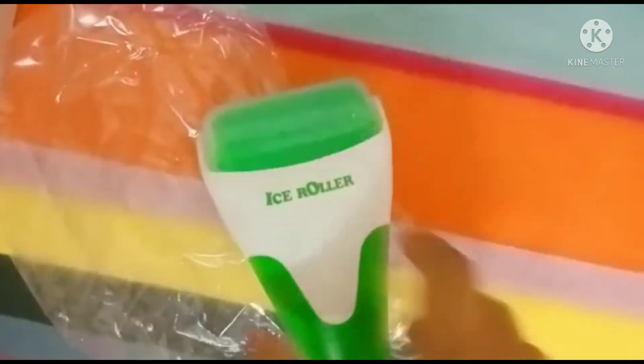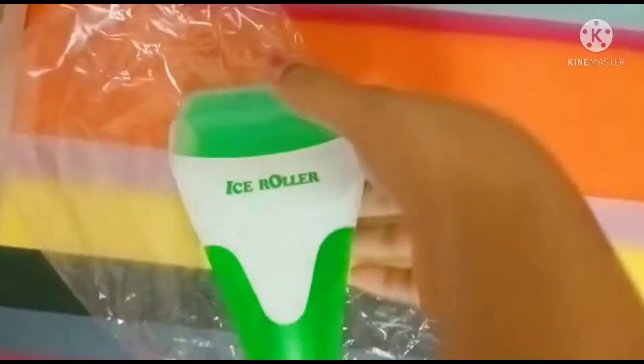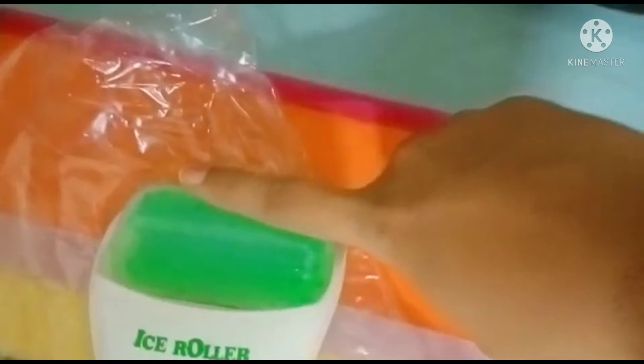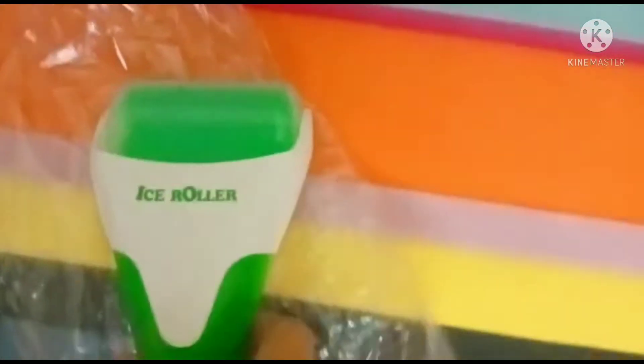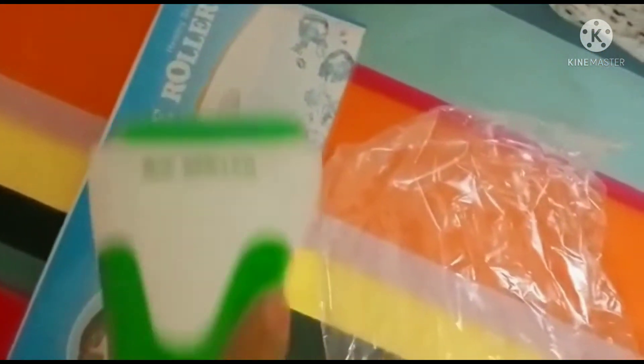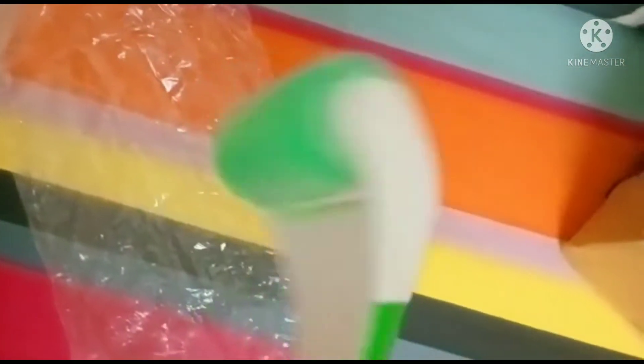They give a cover for this. Let me remove it — this is the actual ice roller. This is a bigger one. As you can see, it's equal to my index finger length — it's quite a big size. We can roll it on our face easily. We have to refrigerate it before using it.